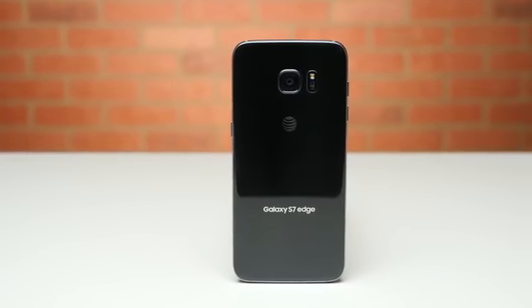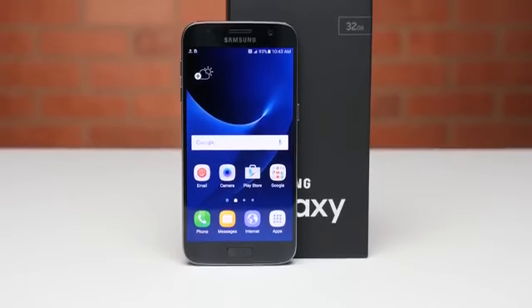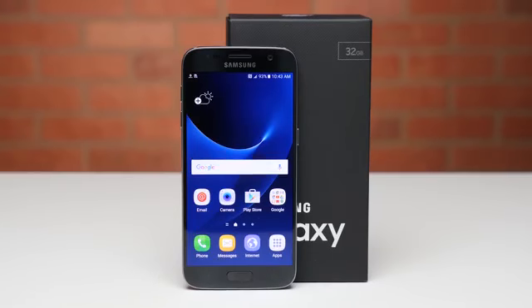Right up front, I want to let you guys know that this method isn't free, but then again, the money you could save on roaming charges when you travel, and the resale value unlocking your phone actually adds to the phone, could make it well worth the cost.